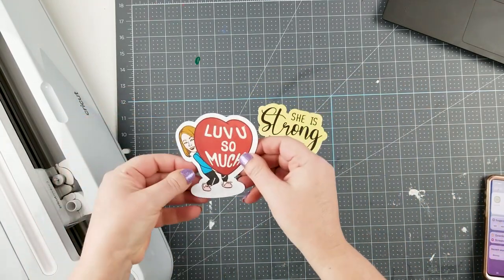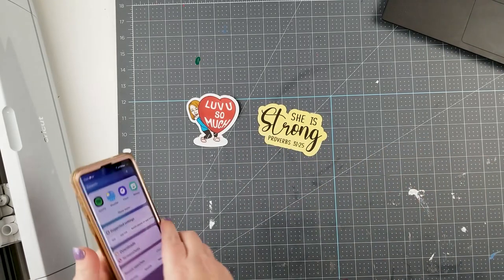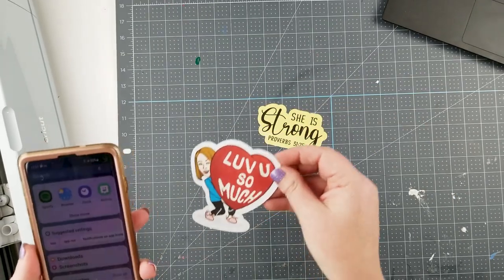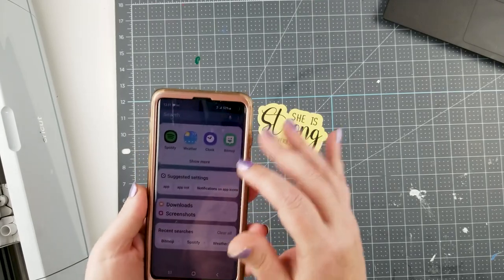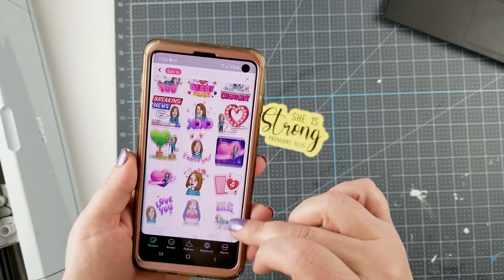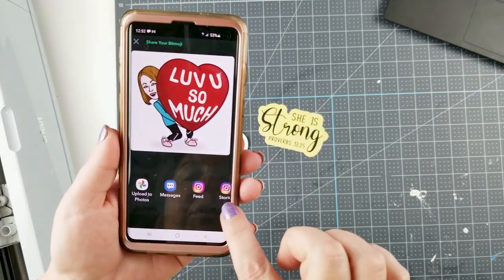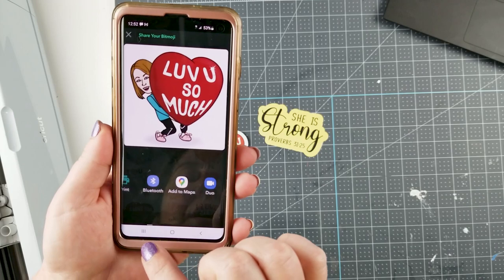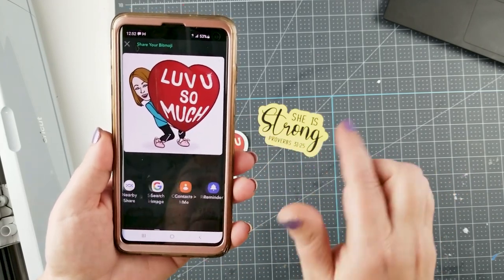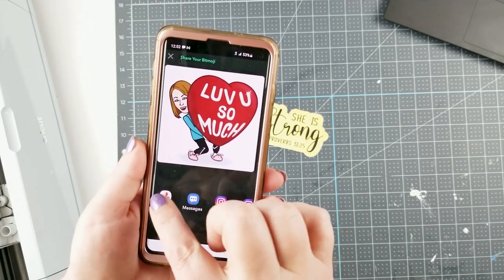I want to show you how to do a bitmoji one. If you have that app, it's a cute fun way to put these in your kids' room, or if you're a teacher, have them around your classroom. So in my phone I'm going to my bitmoji app and go to the love you section. I'll click on one and it gives me options. Since I like to have mine on my laptop, I'm going to upload this to my Google Photos so I can access it on my computer within Design Space.